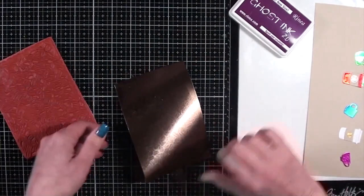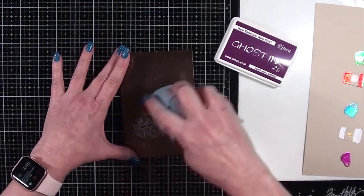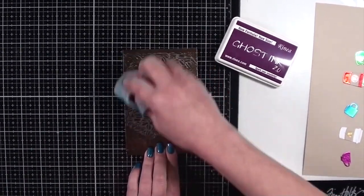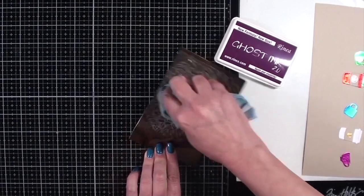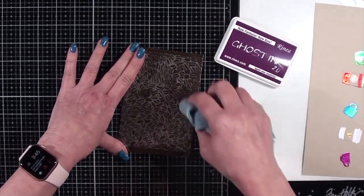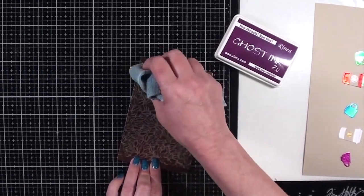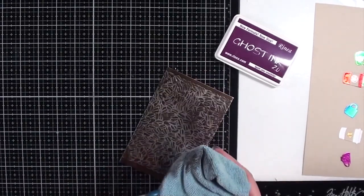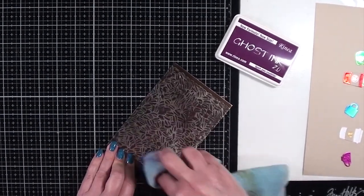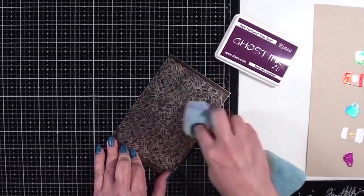With this new formulation, it only takes 10 seconds of dry time before you can start to wipe off and remove the color from the foil. And it is totally awesome — this is so much better than the first iteration of Ghost Ink. I really highly recommend it for this effect. It really takes no effort at all to remove it from the background, as you can see.